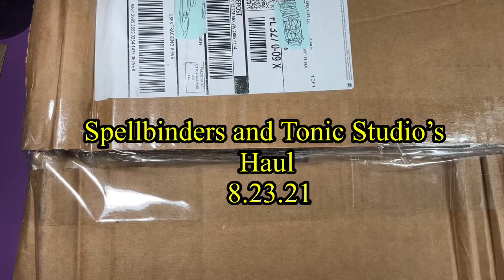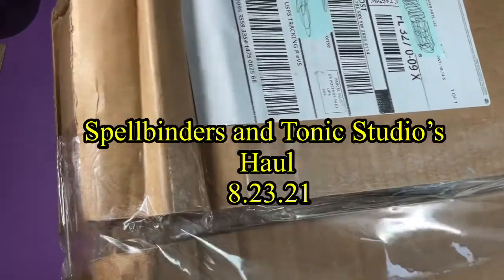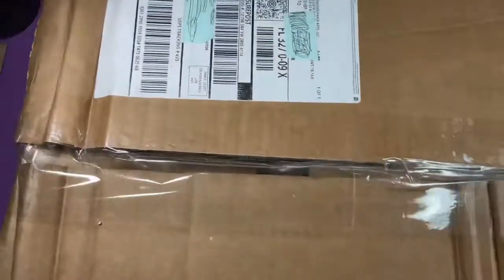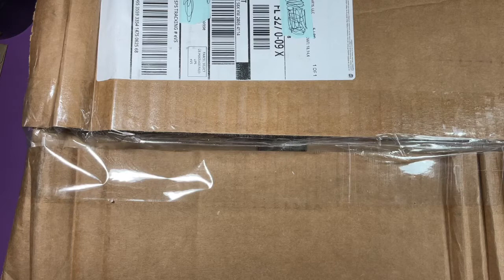Hey guys, I'm back. I was just doing a destash video when my doorbell rang a couple times in a row. So UPS and the post office just dropped off Spellbinders and Tonic Studio.